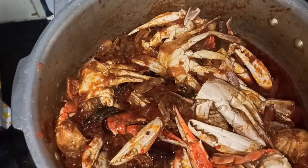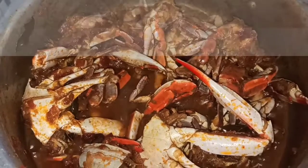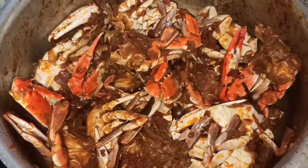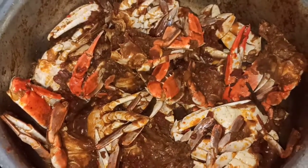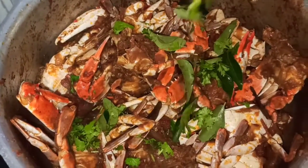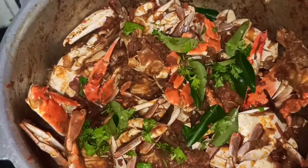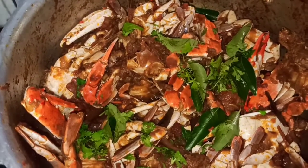I will add a little bit of gravy. Now let's mix it up.